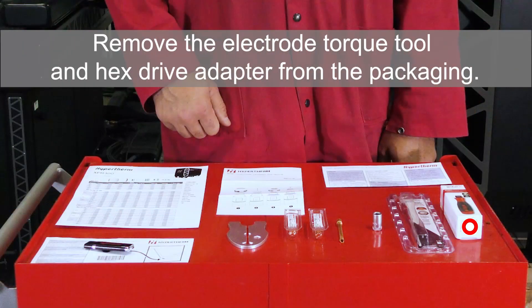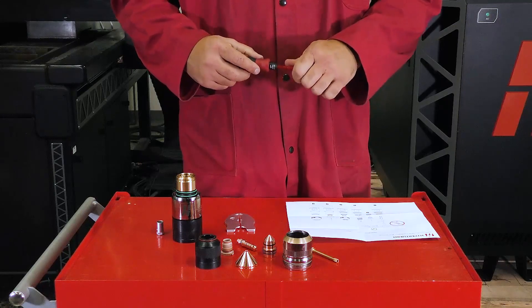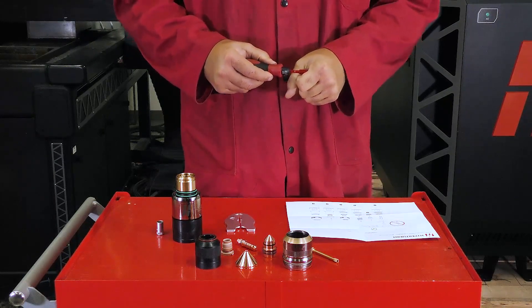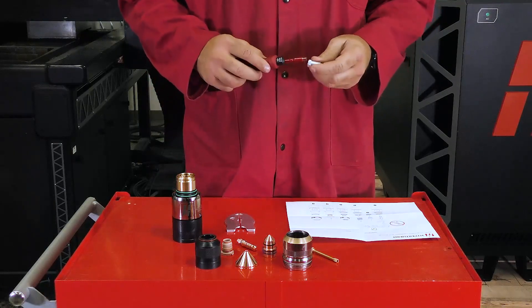Remove the electrode torque tool and hex drive adapter from the packaging. Once removed, insert the pointed end of the hex drive adapter into the handle until an audible click can be heard. Finally, install the socket onto your adapter. The tool is ready to use.